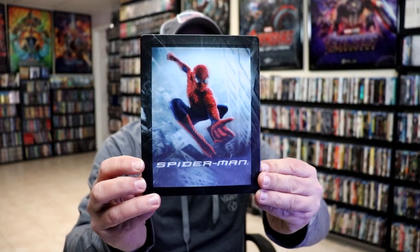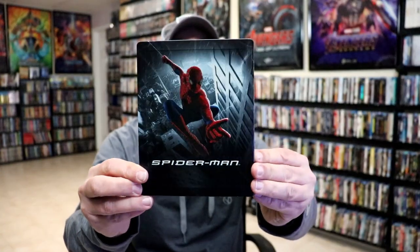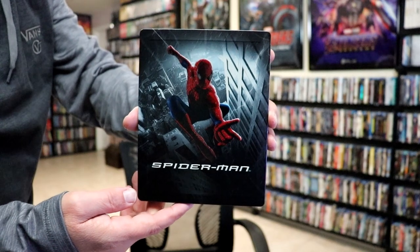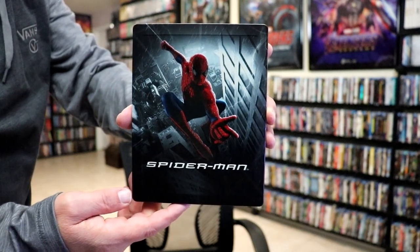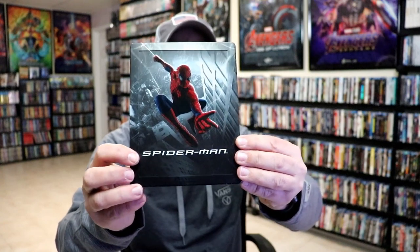Here's the front of the steelbook. I really do like the lenticular on this one. As we remove the lenticular card, we have this really beautiful embossed steelbook on the inside with some spot gloss. It is a matte finish. We do have an embossed title and, of course, an embossed Spider-Man.